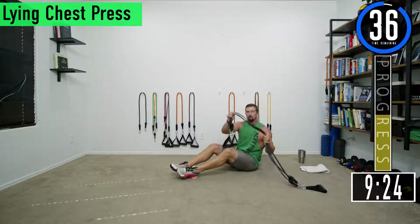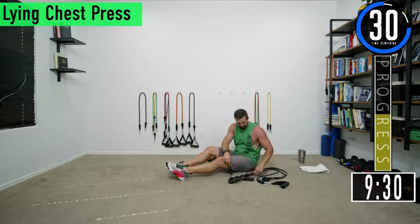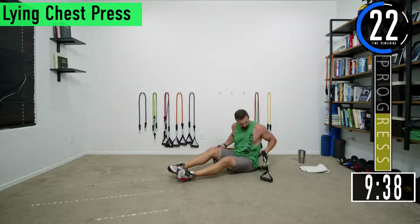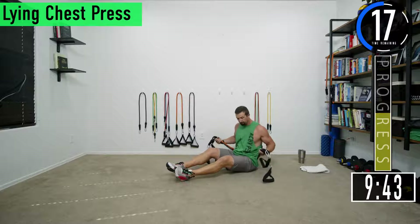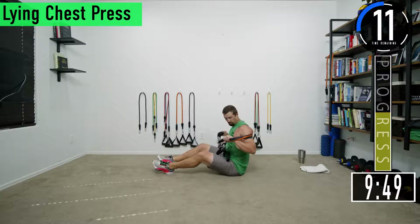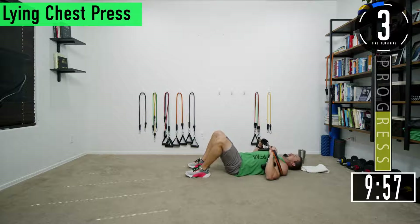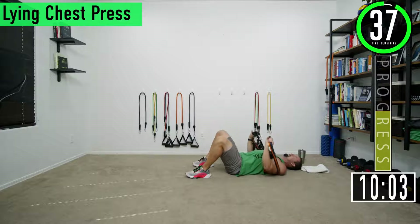I'm going to grab another band here — we got a 40 second break. For the chest press you're going to need multiple bands. I like to wrap the bands around my back like this; you can also put it through your armpits instead. Lie back and then press straight up and come back down.